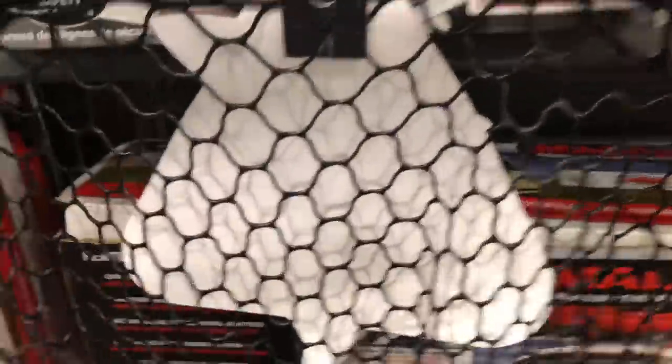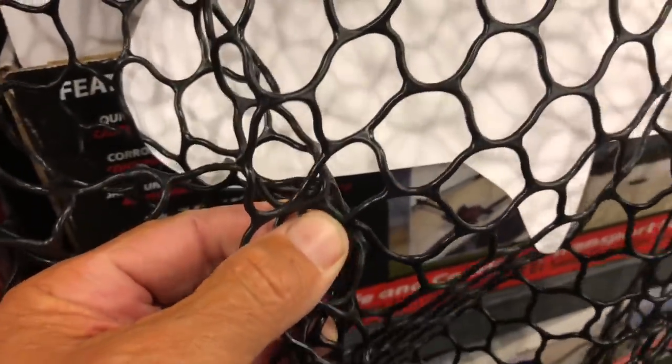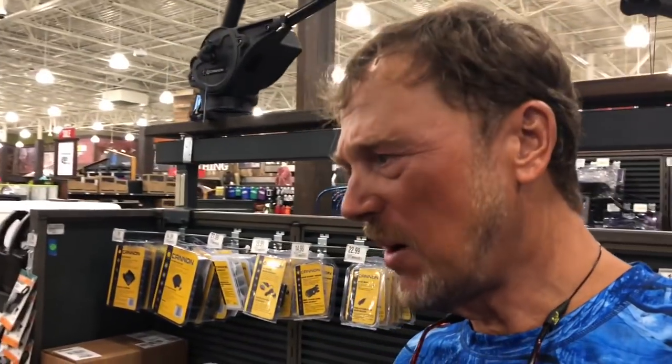I've had this style of net before - it's the rubber netting. The idea is that hooks don't really catch in it. My biggest concern is: if a hook does catch, will it just tear the net? And what kind of warranty is it? Is it a replaceable thing? Because the frame is actually really nice. The net is $110. The net I have now was right in that same range - it was a collapsible that fits in one of my compartments, and this will likewise collapse and fit into a compartment.